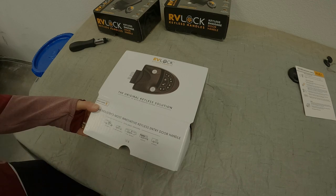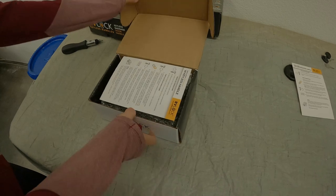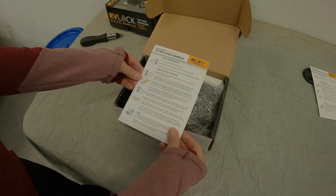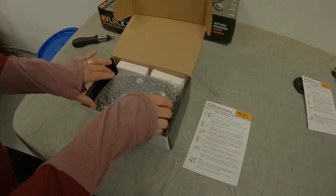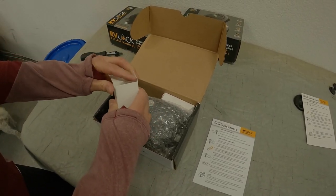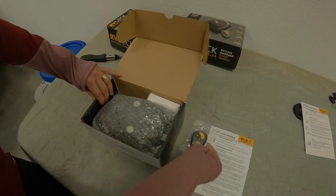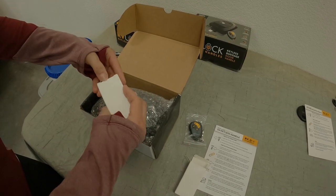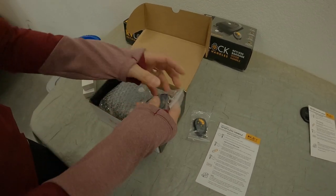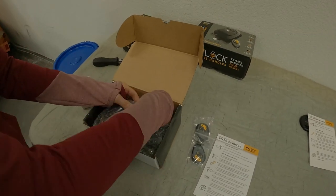This is RVLock keyless handles — the original keyless solution. They call it V4 with integrated keypad. Fits most trailers — they're showing campers, bumper poles, fifth wheels, horse trailers, cargo trailers. Let's take a look inside. It comes with instructions and installation instructions, very simple. These are the fobs. It's good to know that when you order all of these together, they're going to be all keyed alike. So if you ever needed a key for an emergency — because of a battery fail or whatever — they are all keyed alike.